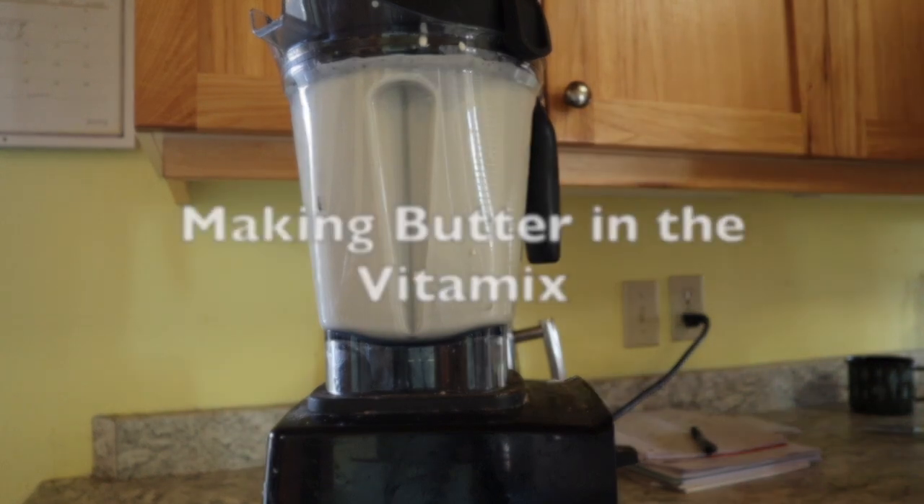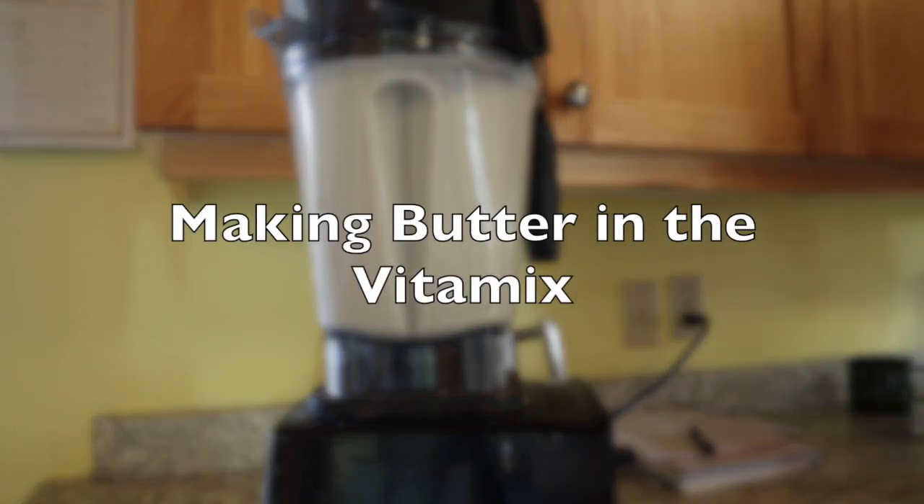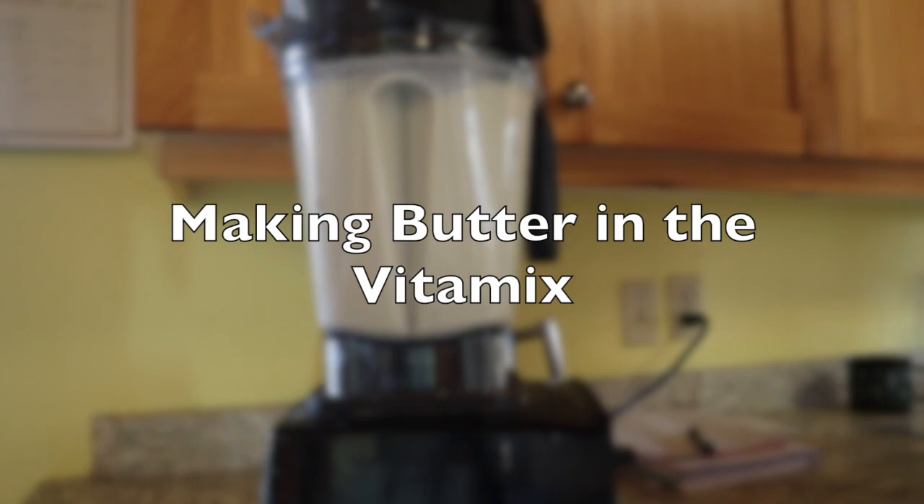Is it worth it to make my own butter? For me, because I have a milk cow, it is worth it to make butter. Because I get the cream, I have the cow, it's worth it.